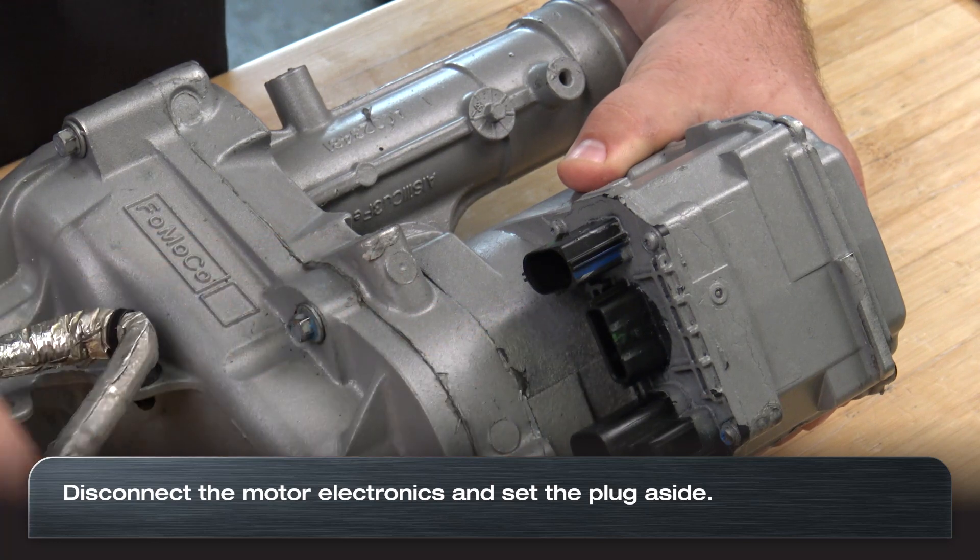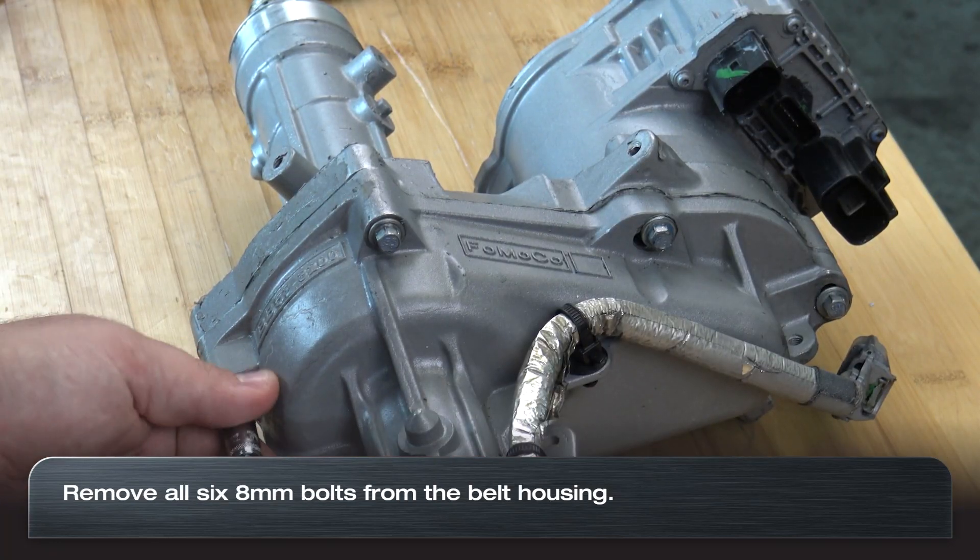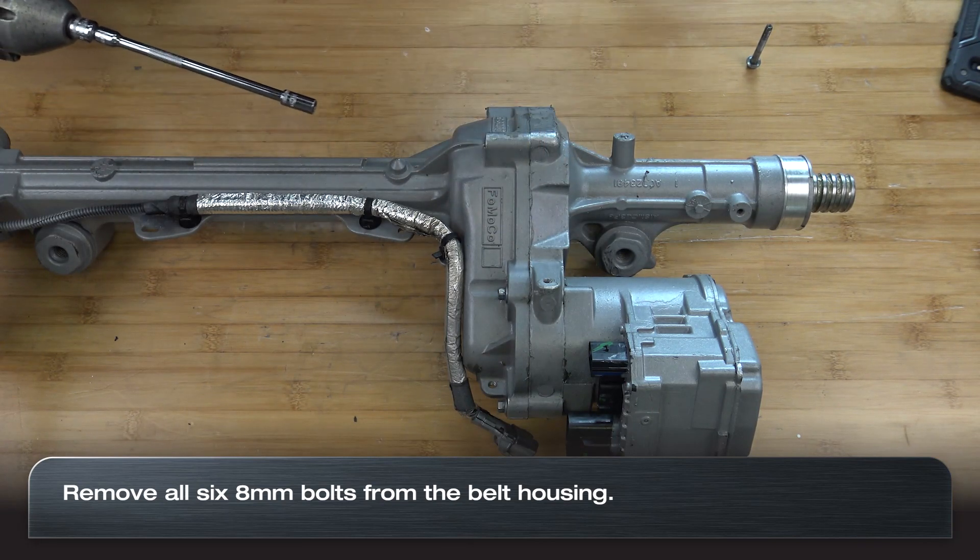Next, disconnect the belt drive motor and set the plug aside. Remove the six eight millimeter bolts that hold the belt housing to the rack.